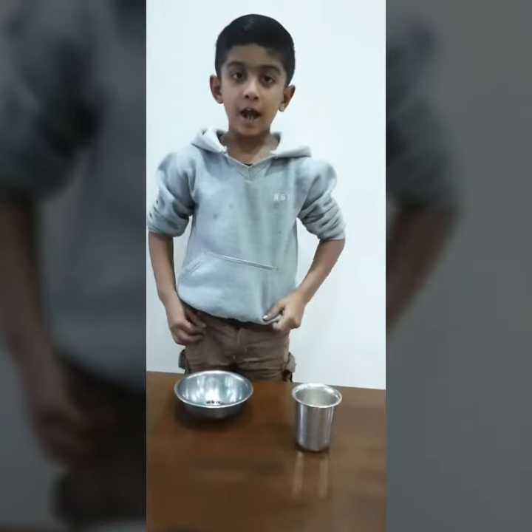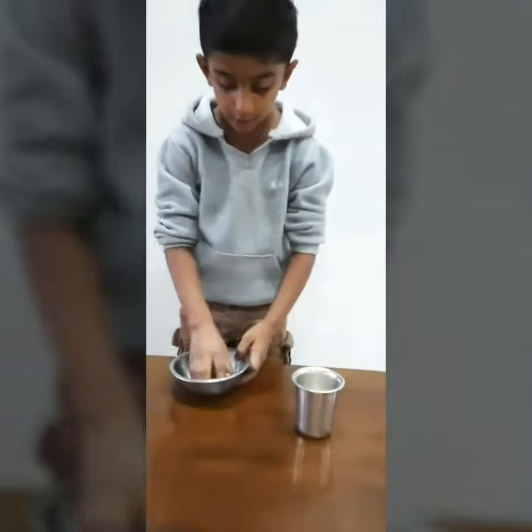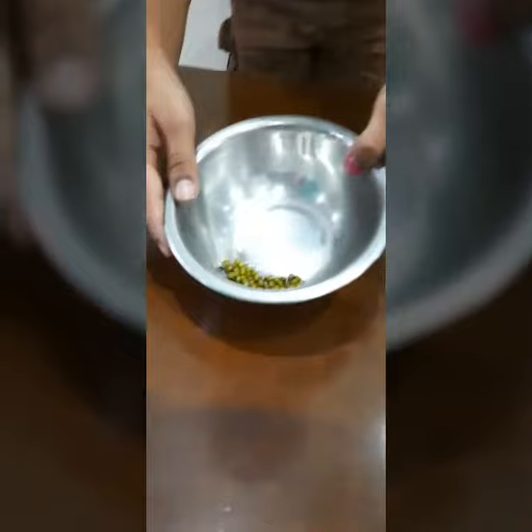Day 1. I have taken some green gram seeds.